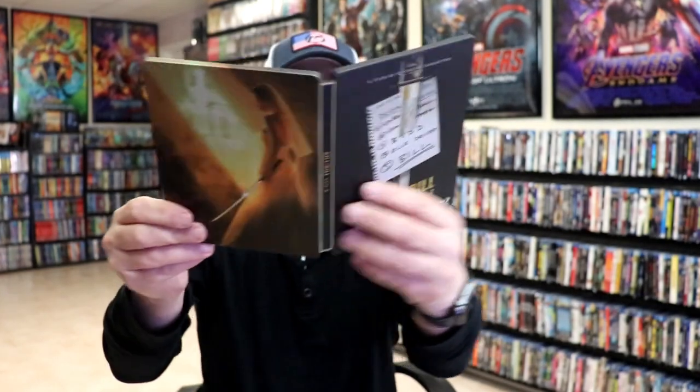So overall, I think this is a really nice looking steelbook. I'm really happy to have this particular steelbook in the collection. I really do like the artwork on this one.